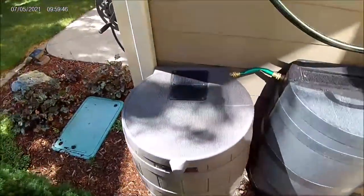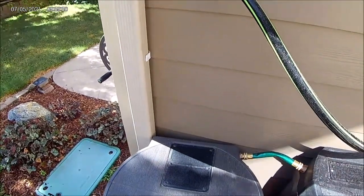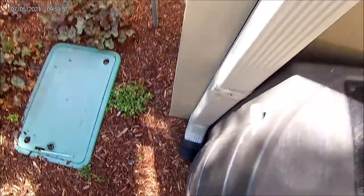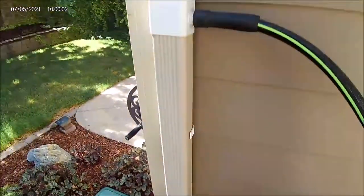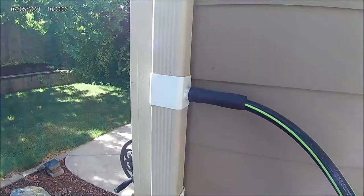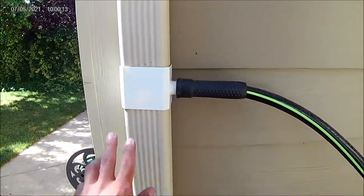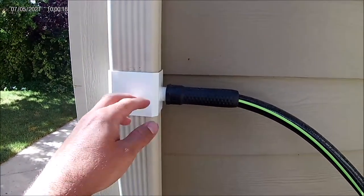I just bought a short little hose for it. To fill it you have a couple of options: you can either cut your downspout off and let it drain into the mesh to fill the barrel, or you can install one of these diverters. On Amazon just look up rain barrel diverter — I think there are two sizes, this is a three inch and I think they have a four inch for a wider downspout.